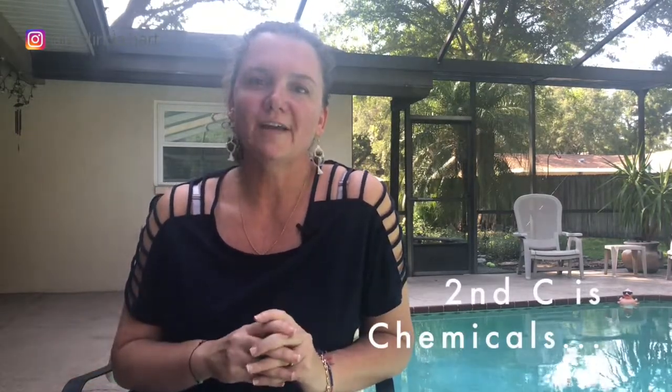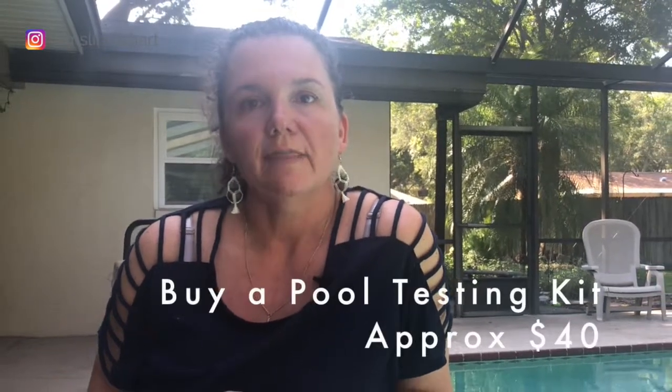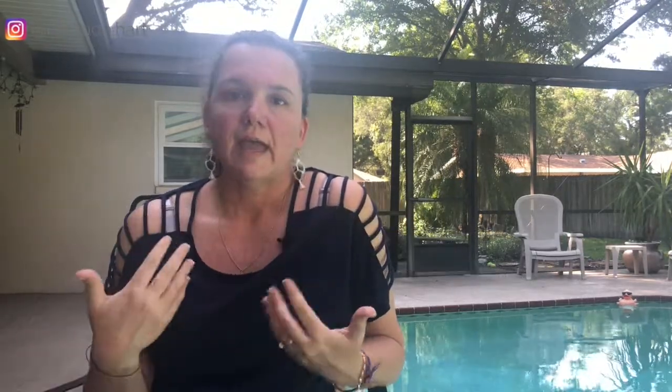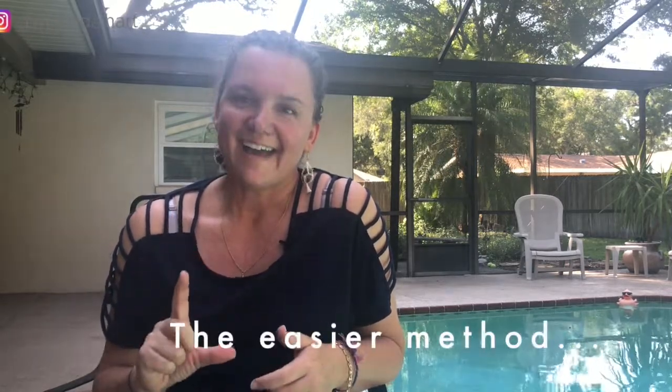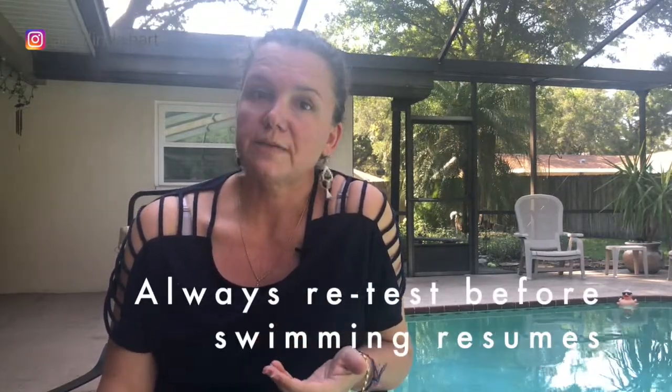The second C in pool care is chemicals. Tip number five is to invest in a home chemical testing kit — it looks like a little tackle box, about $40, with drops and liquids so you can test your water. It tells you the alkalinity, pH, and chlorine levels. Since I'm no chemist, I take a sample of my water to my local pool store. They test it and give me a report telling me what I need to add and how much, so I know exactly when my pool is safe.